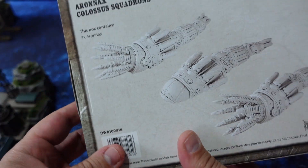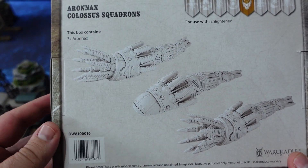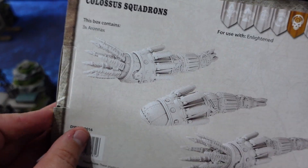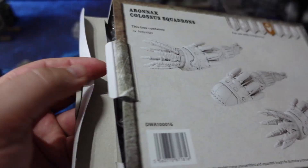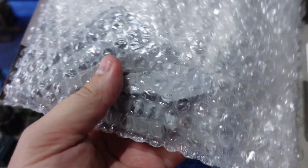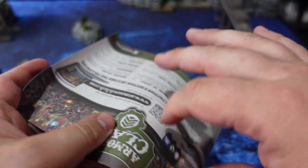If you're unfamiliar with these squadron boxes, these are the smallest boxes made by War Cradle Studios for the game. It shows you on the back how many you get, which is three. These do not have the typical sleeve and box setup — you just fold them open and find the baggie of resins inside to make all of the different models.